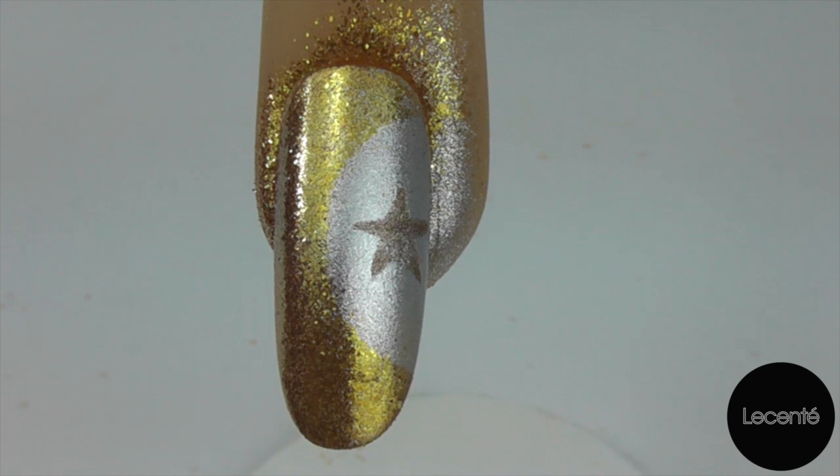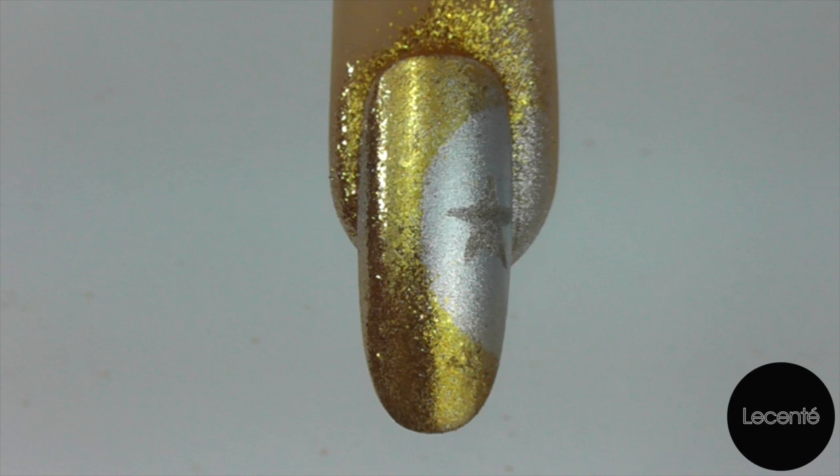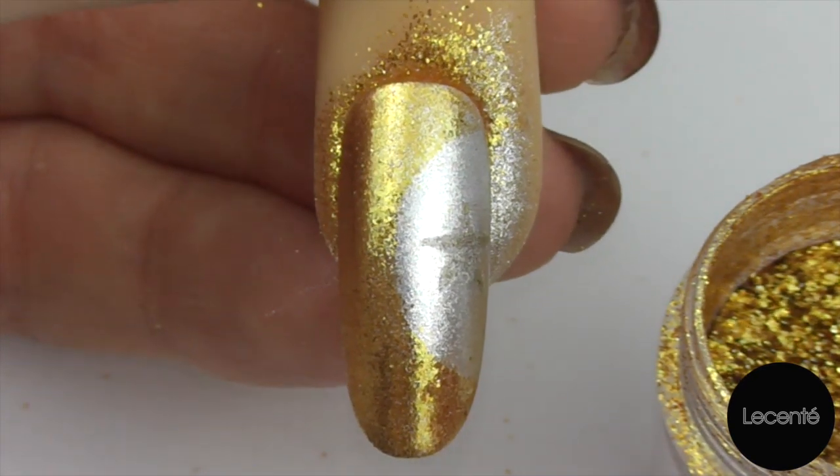Now we're going to put that in our C&D UV lamp and cure for two minutes. Now that our star is cured, I'm going to come back in with some Luna Stardust and we're just quite simply going to brush some over the star.